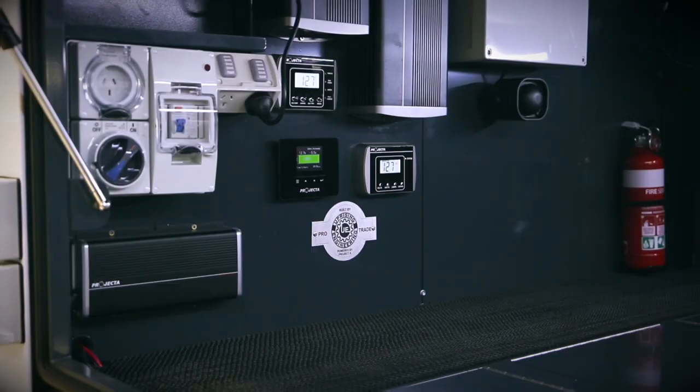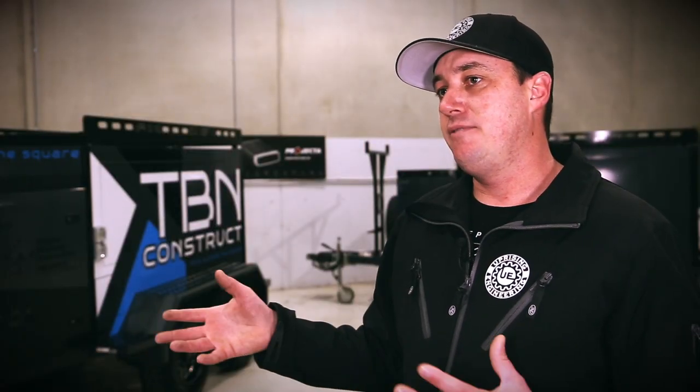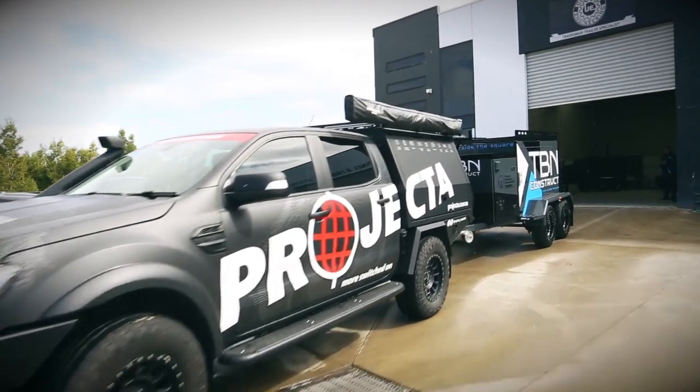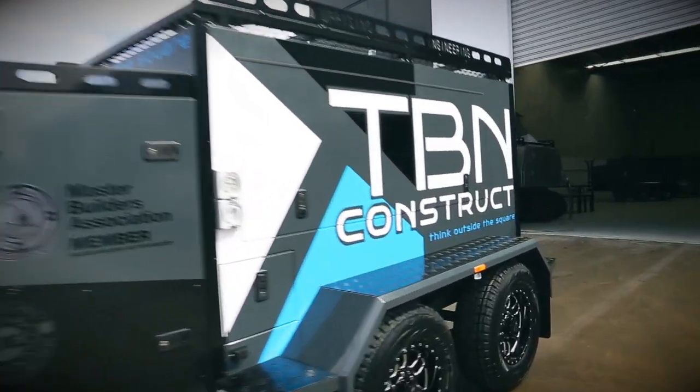From there we've got a DC to DC 45 amp Projector charger which is linked to the 50 amp Anderson plug at the front. So while he's driving, the DC to DC is actually charging his whole battery system.